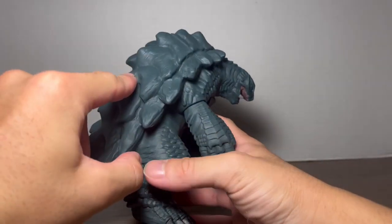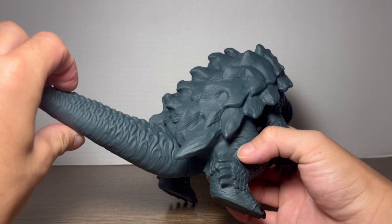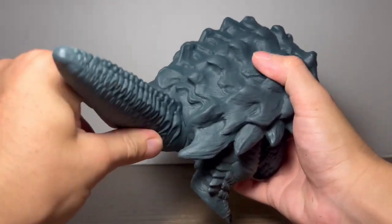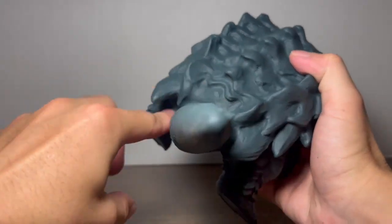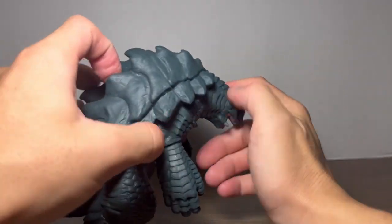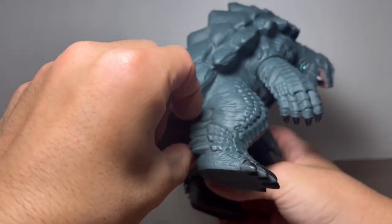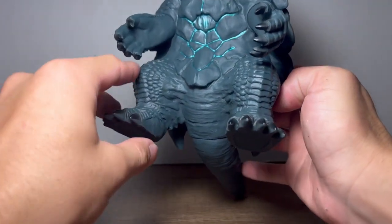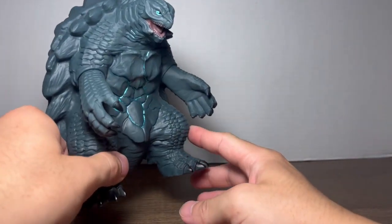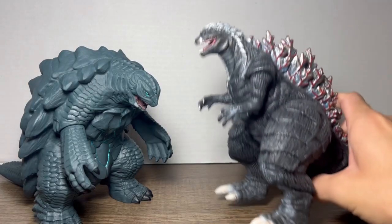Design-wise, he's a really wide and bulky Gamera, which might be one of the reasons I like it — it's a very different design choice. The last point of articulation is the tail, which gets a bit blocked by the spines. The head does not move due to a glue seal, though it's not very noticeable, and the legs have no articulation — they're very chunky and Bandai took the creative liberty to keep them fixed to the body, which is totally fine.